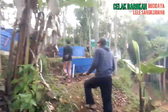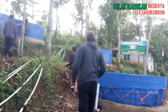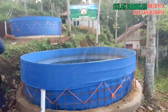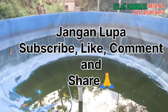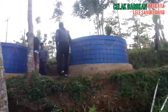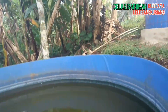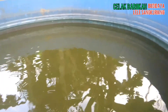Kita lihat langsung seperti apa. Ini perjalanannya lumayan, teman-teman. Ini masih kosong. Ini isi paling mana Kang? Ini sistem biovlog, budidaya lele.